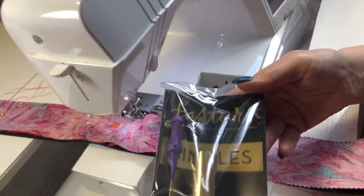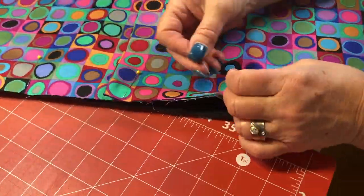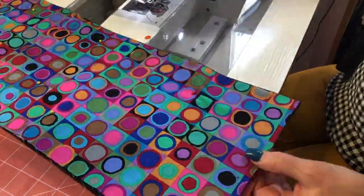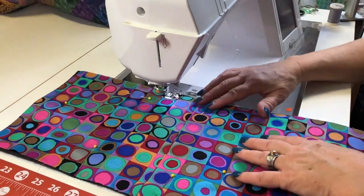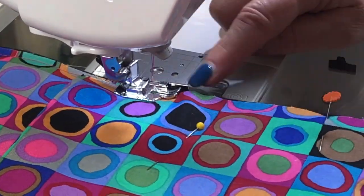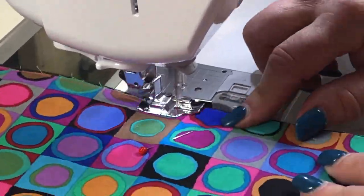Then you're going to turn them with a Fast Turn number six. Now you're going to pin your lining to the Soft and Stable with the Soft and Stable against the wrong side of the lining piece, and then baste just along the edges between where the seam would be and the raw edges, just a little bit to secure them together.